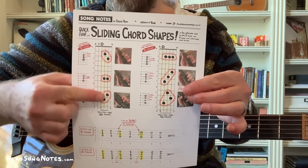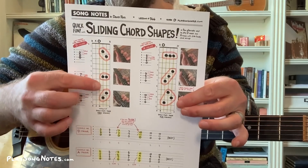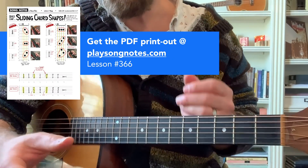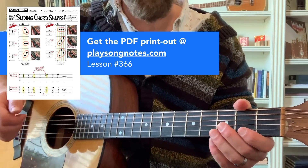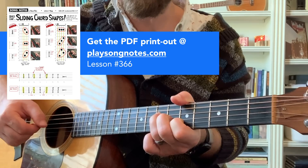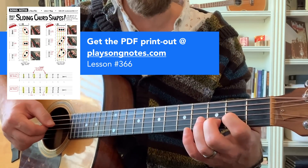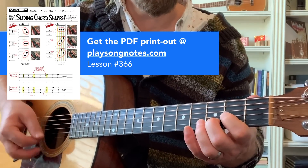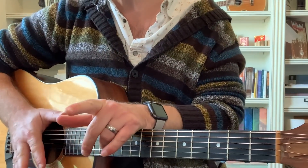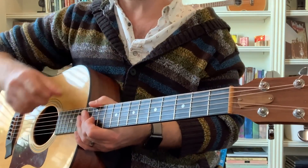You'll get this PDF — it'll teach you the shape for each of the chords, the D and the A, and show you the tabs at the bottom. Even if you don't want to mess with sliding, this is a great way to have fun learning different ways to play these chords up the neck, and these general shapes will be useful when you play other chords as well. The reason I picked D and A is because of the fourth string and fifth string bass notes — it lets us use the open strings in ways you can't do with most other chords. That Tom Petty song 'Girl on LSD' — he's basically doing a slide from this D to that D. Hope this is helpful — get the PDF at PlaysongNotes.com, Lesson 366, thanks to all of you supporting me on Patreon, and I'll talk to y'all in the next one.